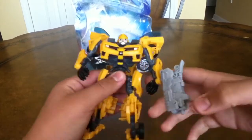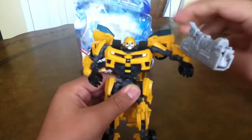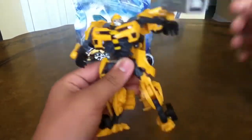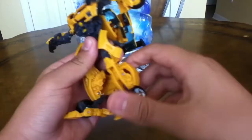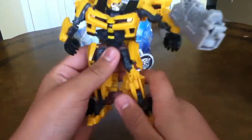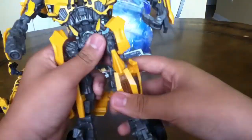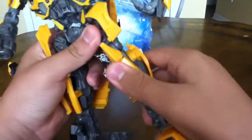One thing I forgot to tell you about the details — the only thing I don't like about this guy is he doesn't have so much painting. They didn't put so much detail on this dude; it's just all yellow. I mean, that's terrible painting. For instance, the leader class — I love the painting on that dude. That dude's awesome.